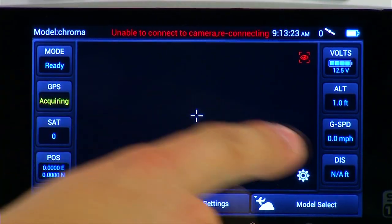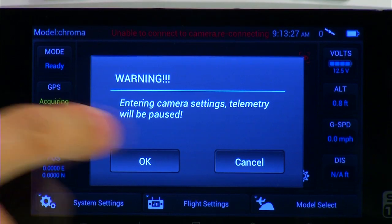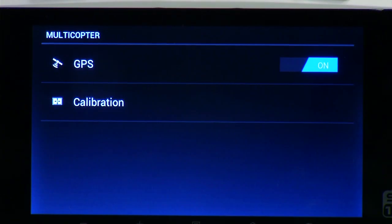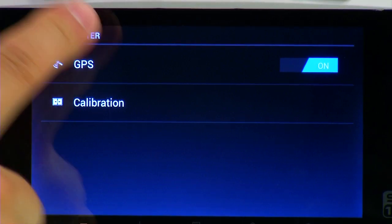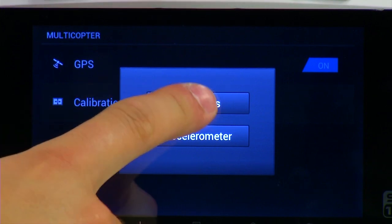The first thing you'll need to do is push the small gear button on the bottom right of the ST10 display, and then press OK. Once you're into this menu, on the very bottom of this list you will see calibration. Go ahead and click that, and then you'll be presented with another menu where you'll see compass or accelerometer. Go ahead and click the compass button.